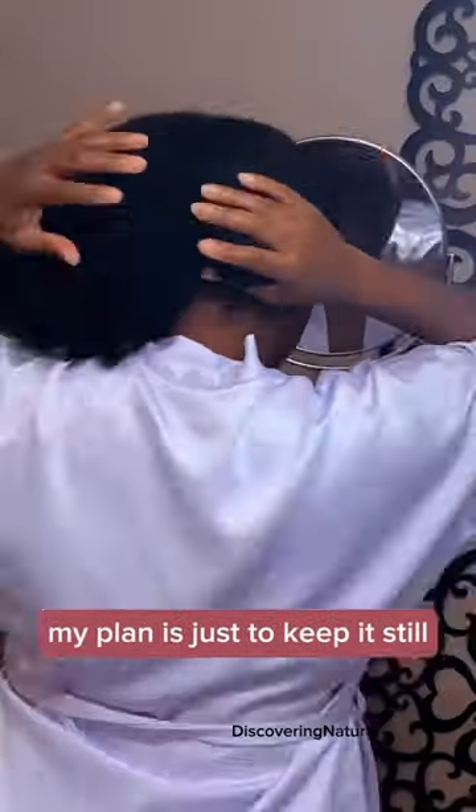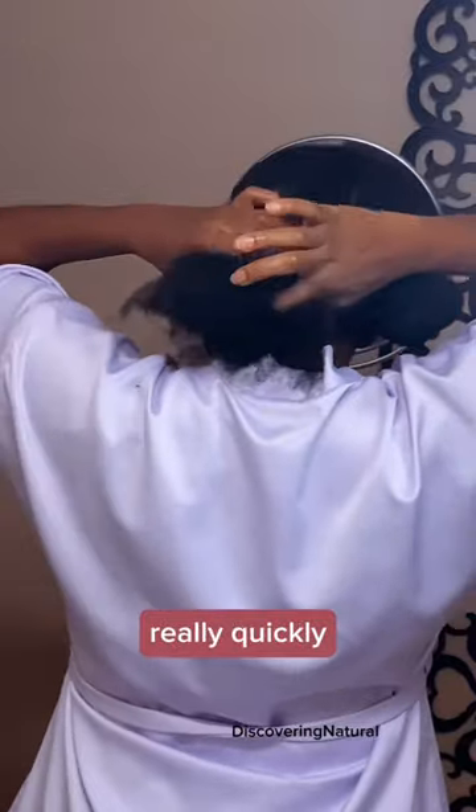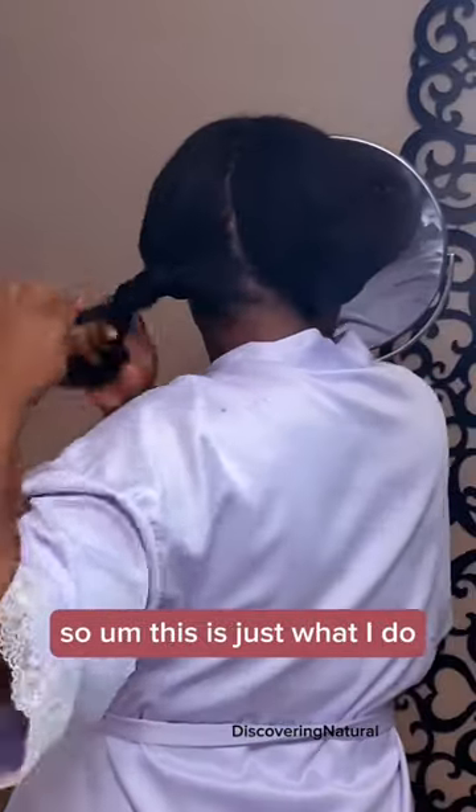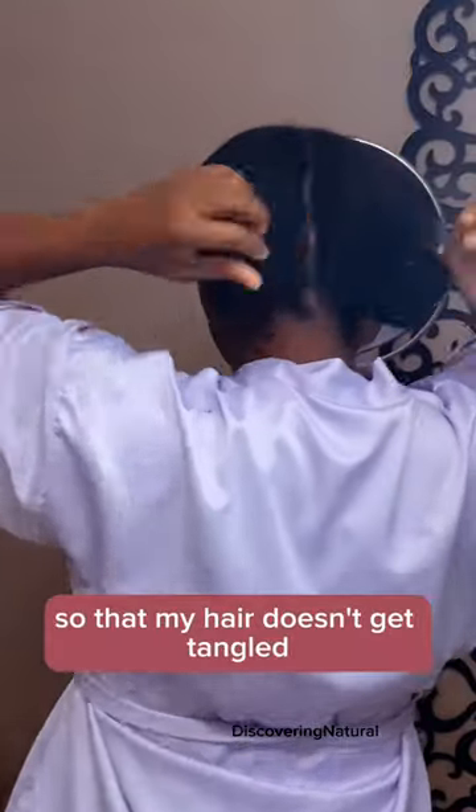And my plan is just to keep it still stretched out as best as I can. And then I repeat the same thing. My hair shrinks up really, really quickly. So this is just what I do before I go to bed so that my hair doesn't get tangled. And then I just throw on a bonnet and that is about it. Good night.